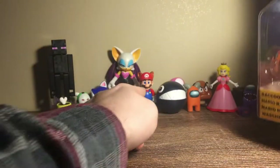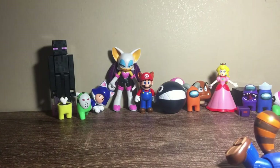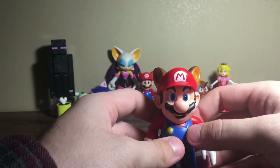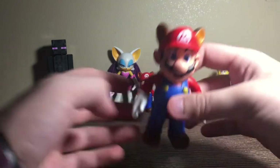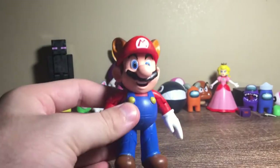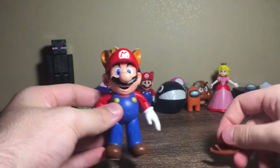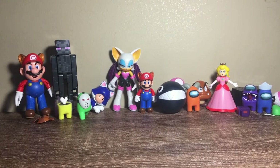Next up is Raccoon Mario again — the larger version. I definitely know we've already unboxed this one, but I just decided sometimes you're in the store and you go for it. Same figure as last time, but I actually think the paint job on this one is a lot better. Very nice with the raccoon leaf.